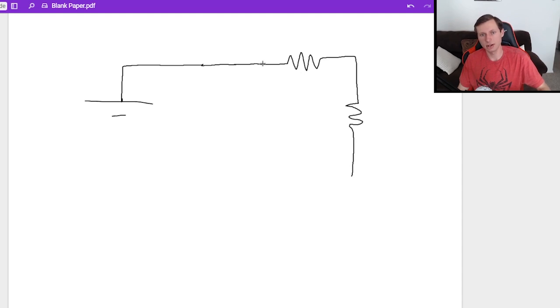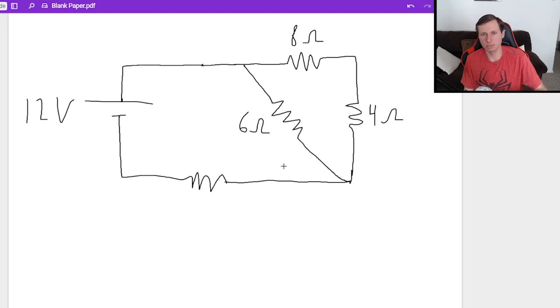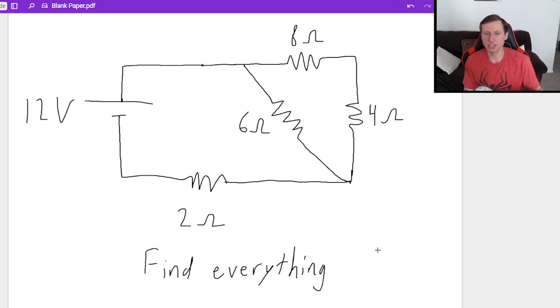I've got two resistors here, a resistor going down at this triangular shape, and then another resistor over here. This time we will be going back to numbers. We have 12 volts as the voltage source. This resistor is 8 ohms, this one 4 ohms, this one 6 ohms, and this one 2 ohms. I want to find all the currents, voltages, and powers across all four resistors.